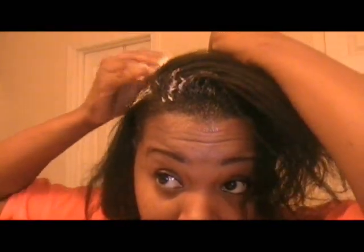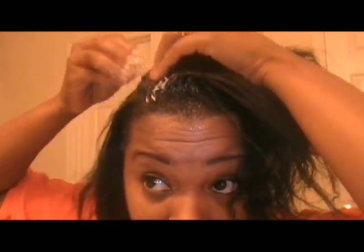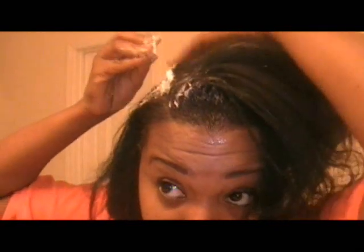I'm going to go over this section and just put it on the root area. Don't let it touch your scalp.